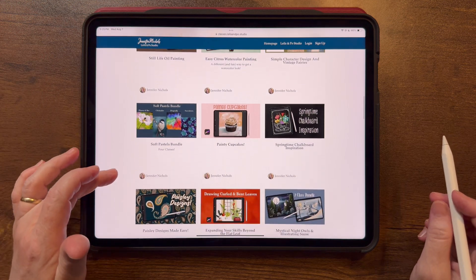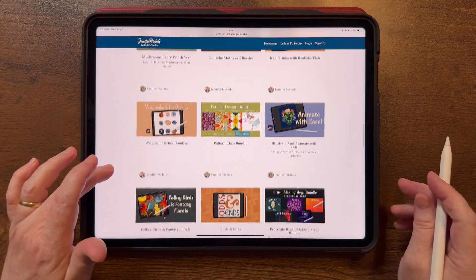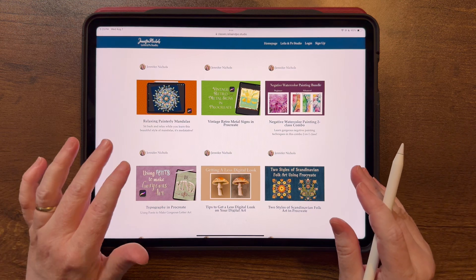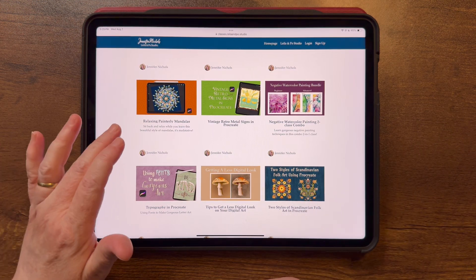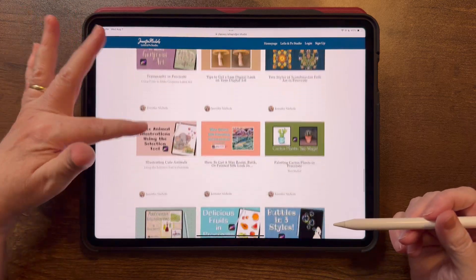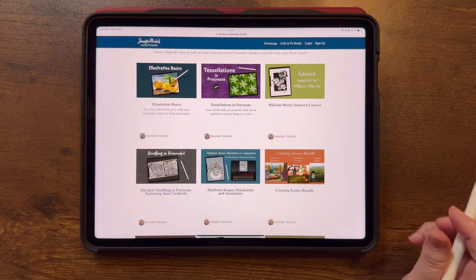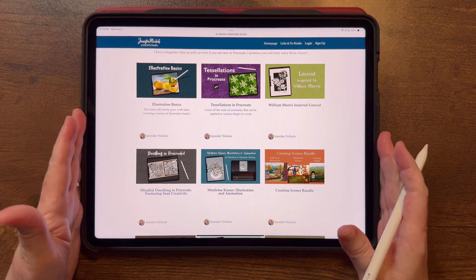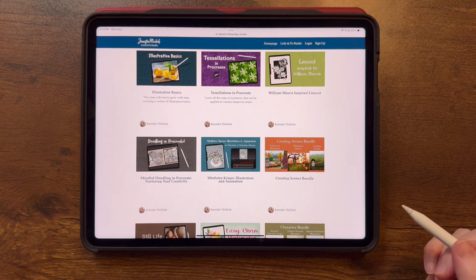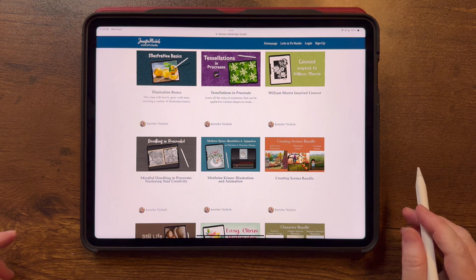My membership has a private community where I give tons of help — it's like having a private teacher. We have three Zoom calls every month with live lessons, plus access to all the recordings if you can't attend. I also have older classes on Skillshare, but all my new ones are in the membership. Sign up for my newsletter to get free brushes, and I hope you have fun making your pattern brushes — see you later!